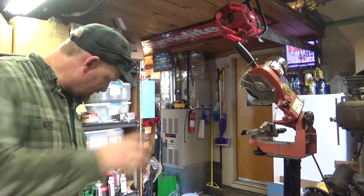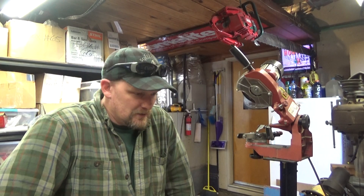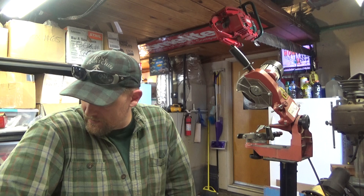Hey everyone, welcome to Leon's Chainsaw Parts and Repair. Happy Saturday. Hope everybody is doing well. Just wanted to give a quick update of where we're at with everything.